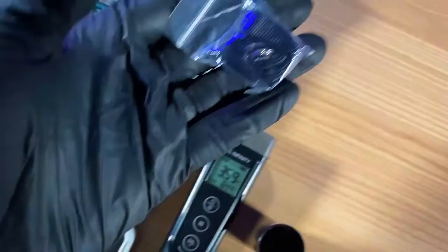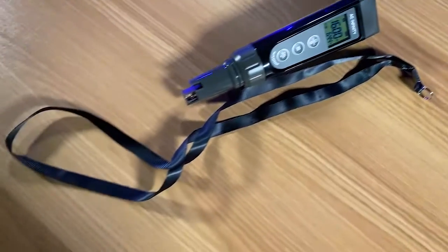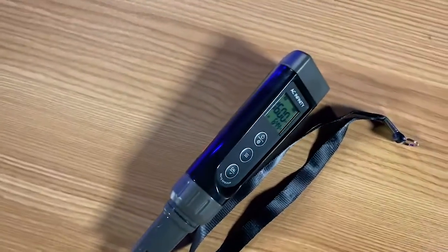There's also a cool little lanyard that comes with it, which will attach right to your probe. You could hang it in your tent, or if you're doing a lot of testing throughout the day, go ahead and sling that around your neck and look like a real scientist.